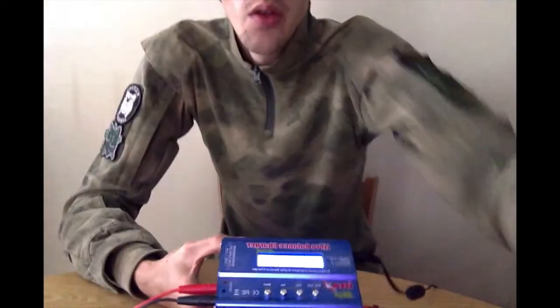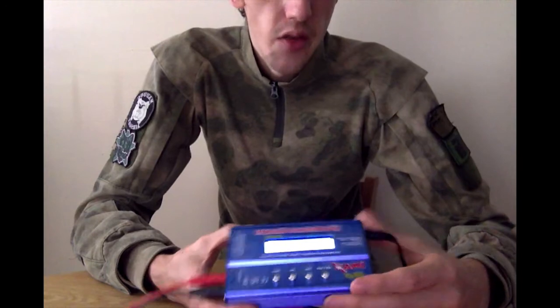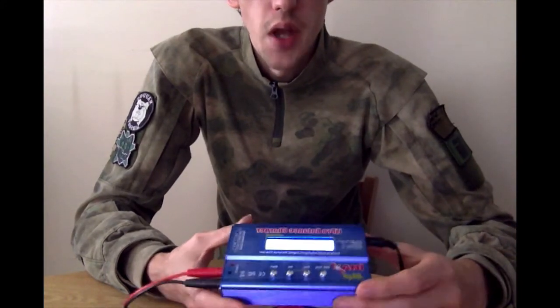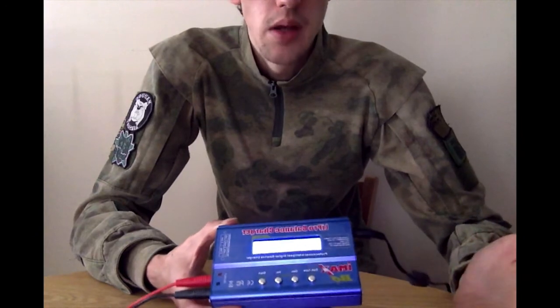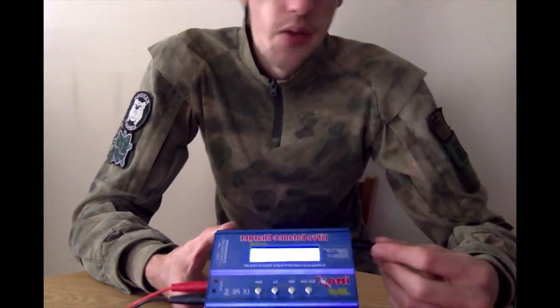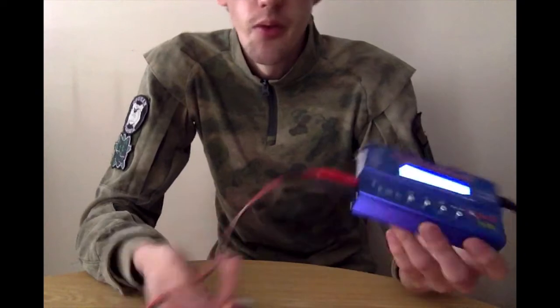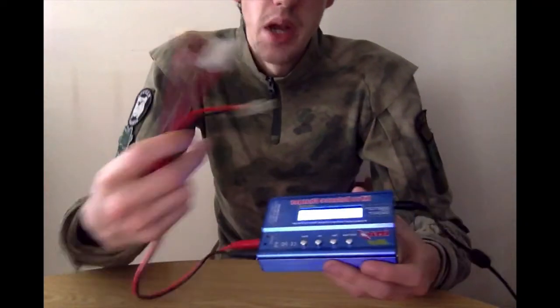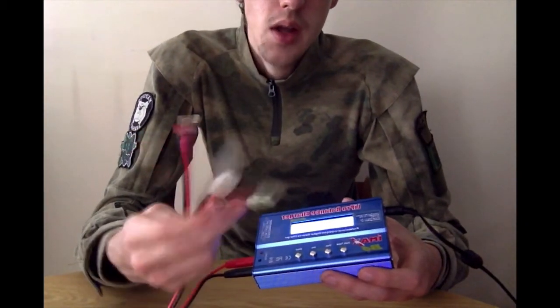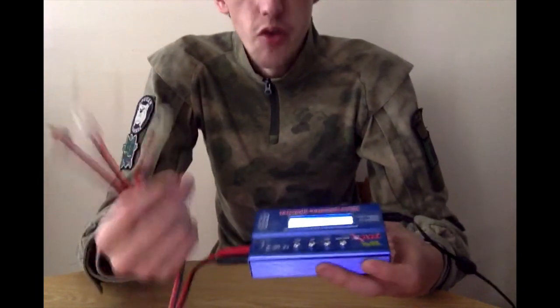What you'll need is a decent charger. Before me here I've got an IMAX B6. These are pretty much the bog standard LiPo chargers — they're not that expensive; without a power supply you're looking at about 30 to 40 quid, then you'll also need the power lead which is probably about another £10 on top. It comes with a variety of leads, but I've had a custom lead made up so I can do various types — I've got a Deans connector, a large Tamiya type, and a mini Tamiya type, so I've got pretty much every battery covered.